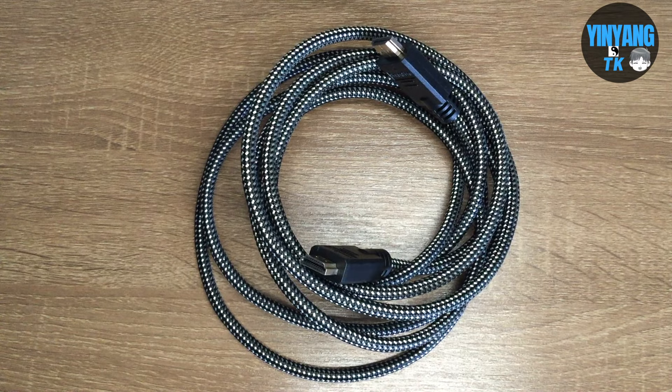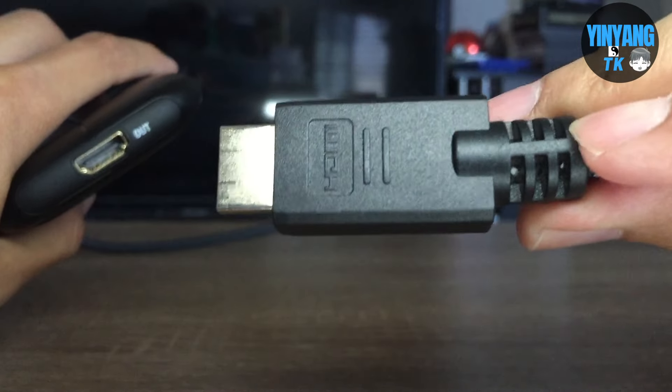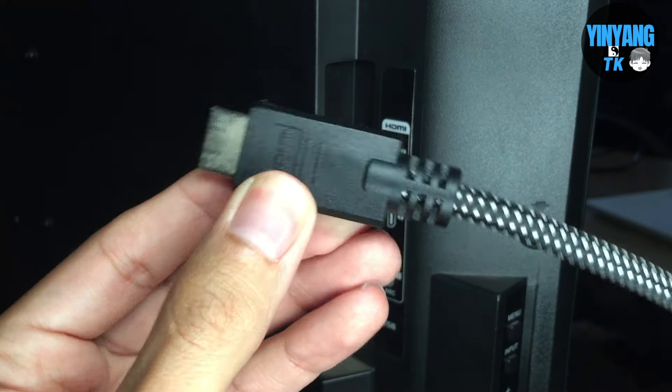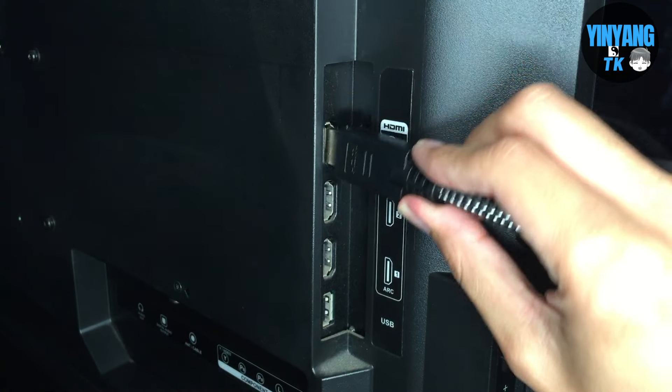Next you're going to use the second HDMI cable and plug it into the out port of the capture card. Then you will plug in the other end of the second HDMI cable to the TV or monitor.